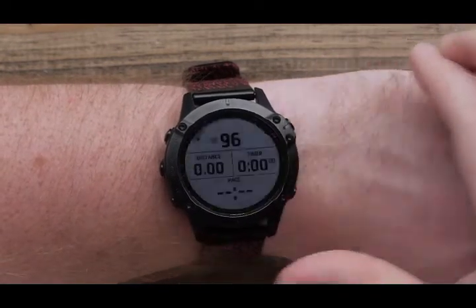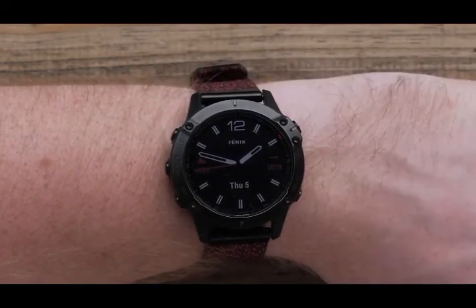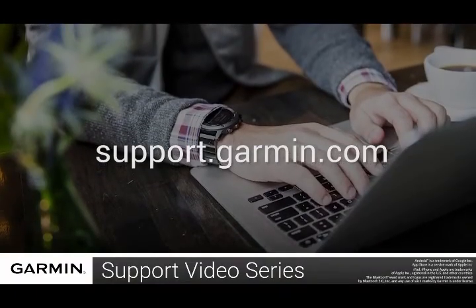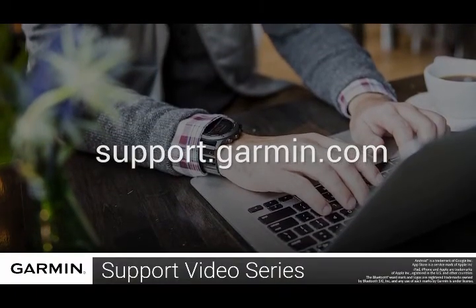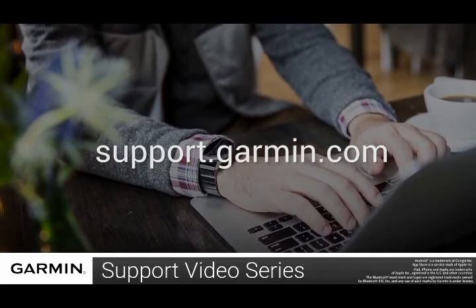To start an activity, press the Start-Stop button, or press the Back button to go back to the watch face. And that's it! Your Garmin Fenix 6 is now set up. To learn more about your Fenix 6, please visit support.garmin.com.